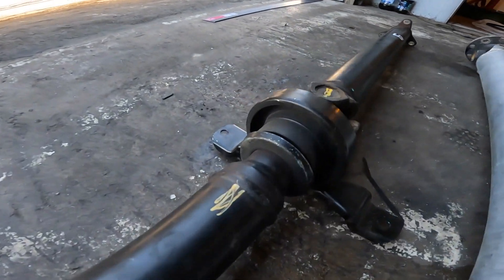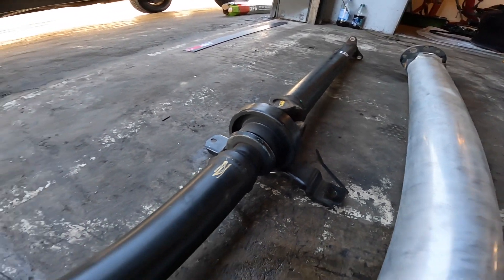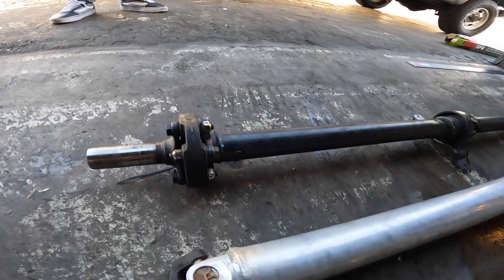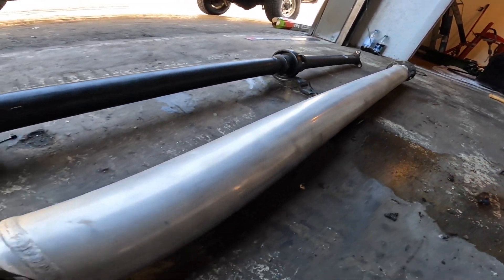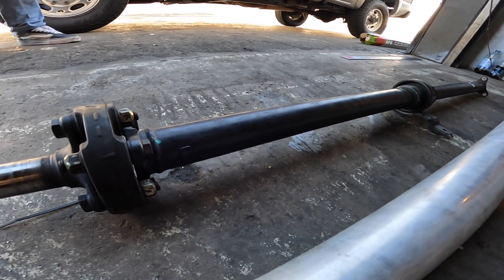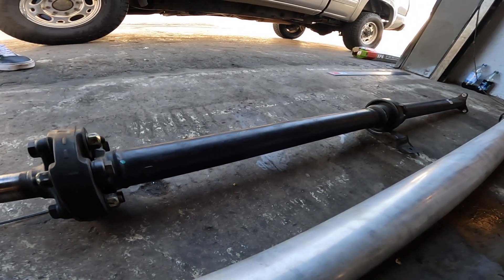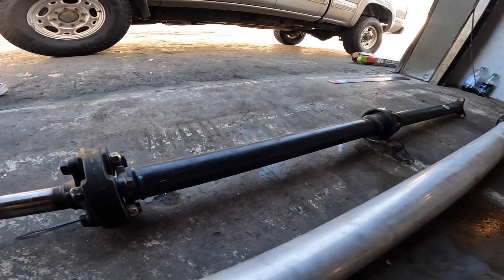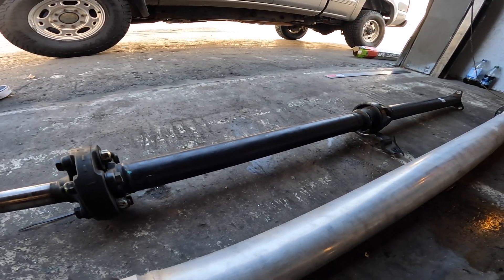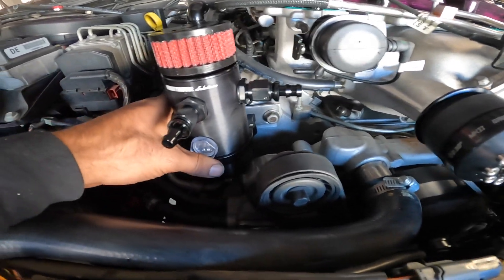So the Henson one-piece aluminum is a good upgrade. You can see the difference between factory and aftermarket. Surprisingly, the factory holds a ton of power — I ran mine all the way up to 700 horsepower on the factory driveshaft, just so you guys know.